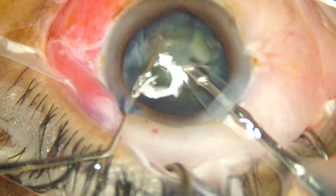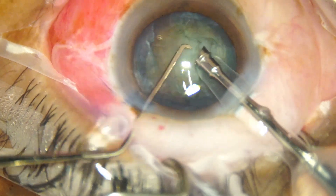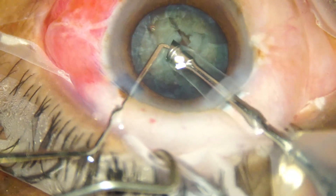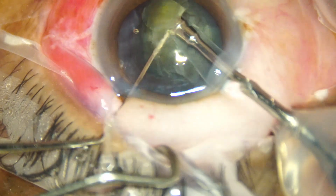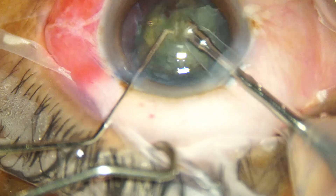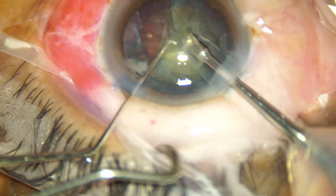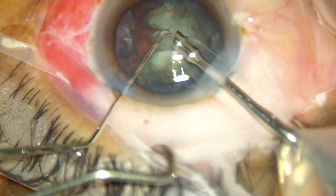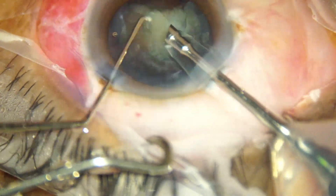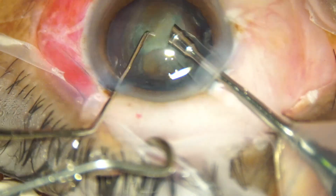Now she turns the nucleus — there is a crack — and just beside that she holds at the right place and gets a very good crack. This free nuclear fragment is emulsified by her, then another free nuclear fragment. In soft cataracts it does not matter — you can chop and eat. In hard cataracts you should chop first and then start eating off the pieces.